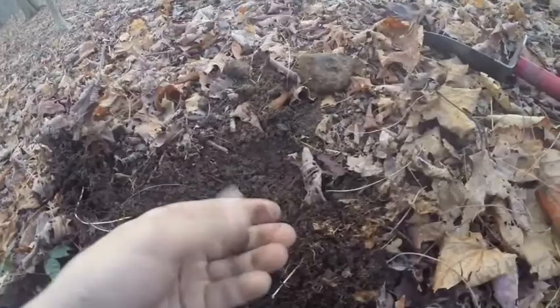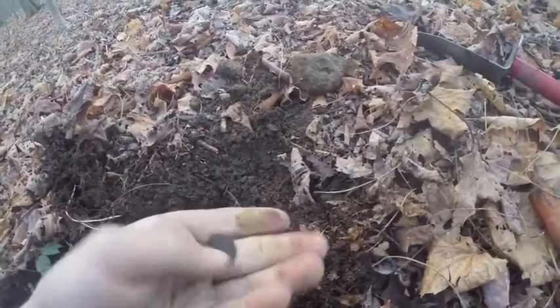It's just a memorial penny. I'll see if I can get a date. The date on that penny was 1976.